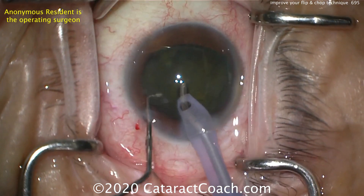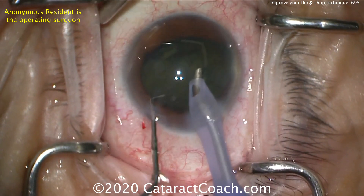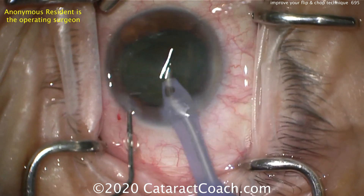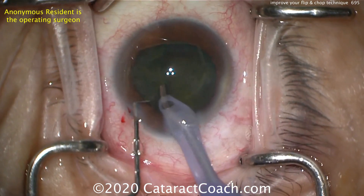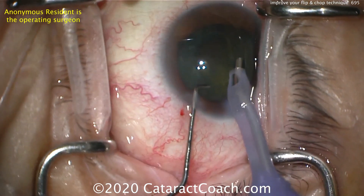Let's try again and see what the technique looks like now. Going to engage with the phaco probe again — bring the nucleus towards you by bringing that right hand towards you, and bring the nucleus further out of the bag.